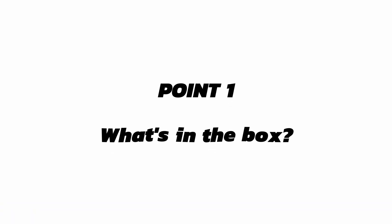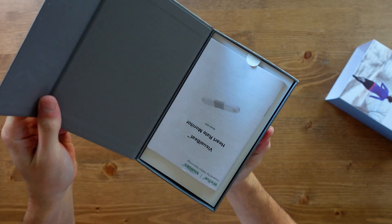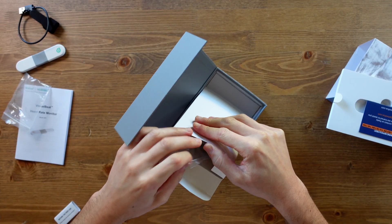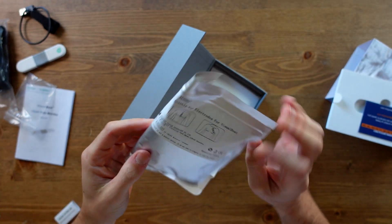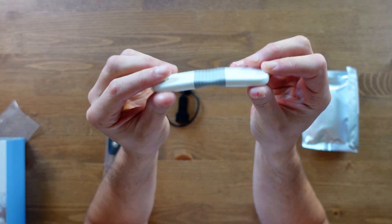First things first, let's see what comes in the box: the heart rate monitor itself, the charger, the strap if you want to wear it with one, and the electrical diodes — which is what you use if you do not want to wear the strap.